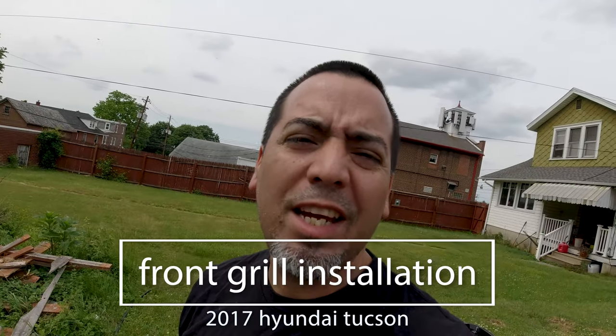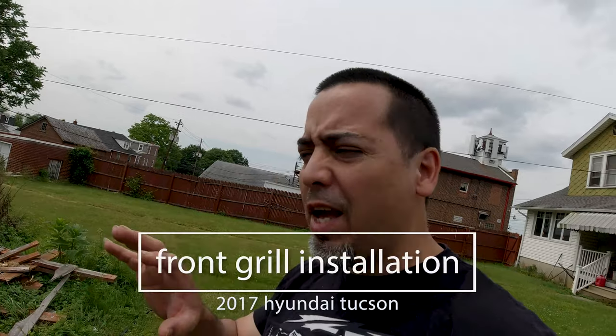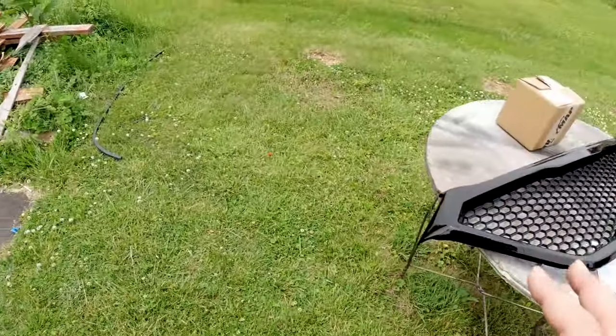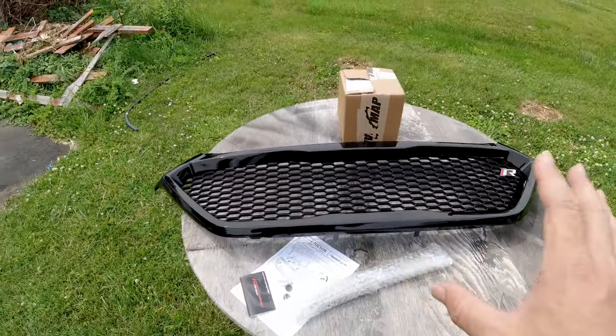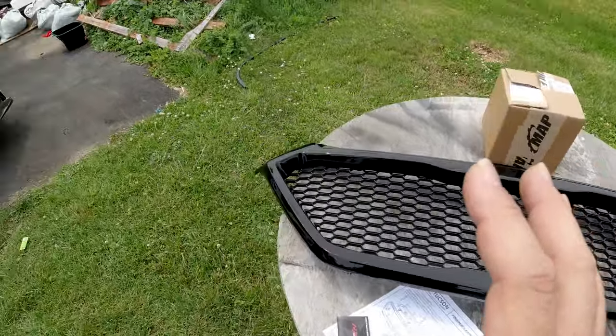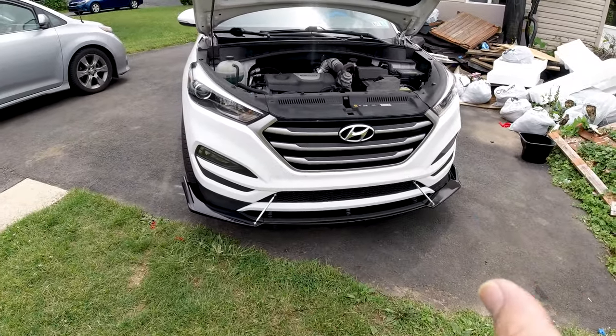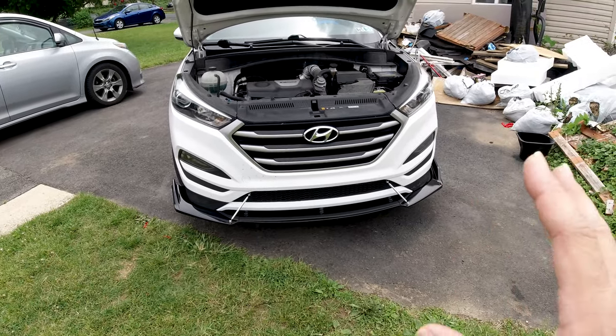What's up guys, Monchi Martinez here with another video on the modification of my 2017 Hyundai Tucson. Today I'm gonna be changing the front grille of the bumper and installing a Japanese-style Namraw drums grille. I've been wanting to change out this factory grille, and this beauty right here is gonna look awesome with my black and white theme on the 2017 Tucson.